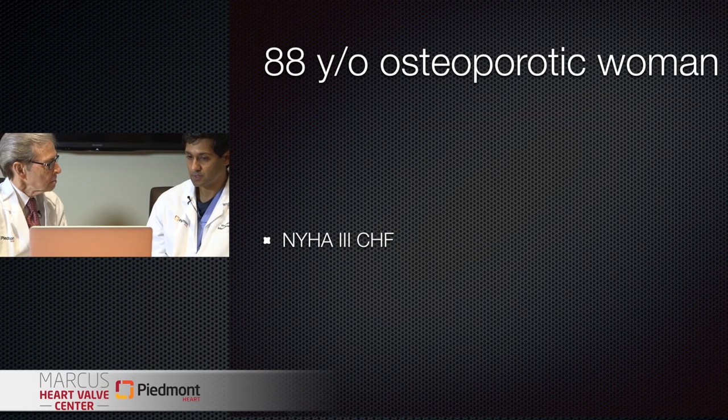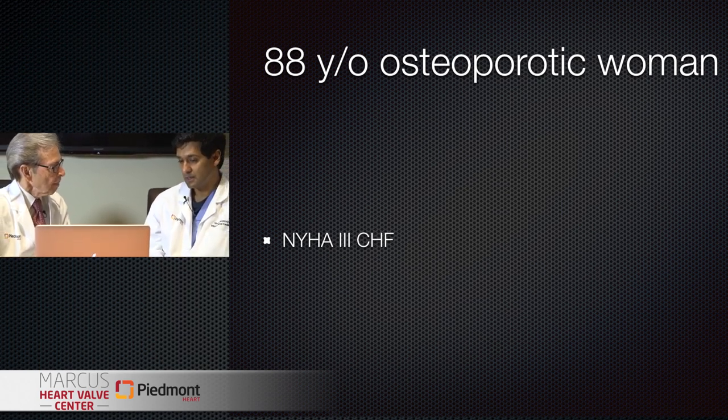Tell me a little bit about this patient. This is an 88-year-old woman. She had severe osteoporosis and was very frail - hobbling around with a walker - but she's suffering from heart failure. She represents the current indications for commercial use of this clip: so-called prohibitive risk for mitral valve surgery for a primary or degenerative mitral valve problem. The gold standard for mitral valve repair is surgical repair, and the indication is for patients with severe symptomatic mitral regurgitation from a primary problem of the mitral valve deemed prohibitive risk by a heart team.